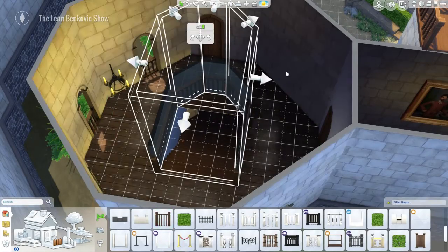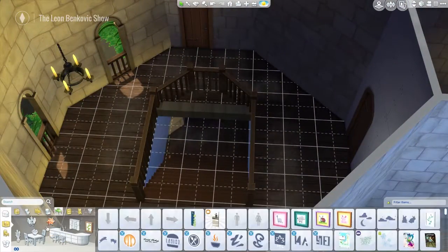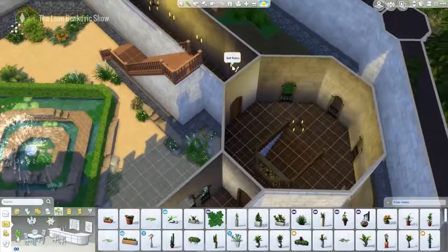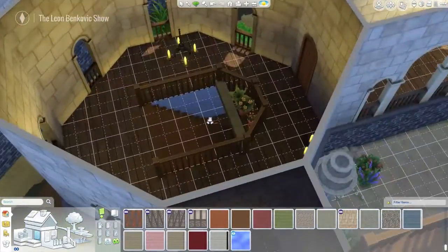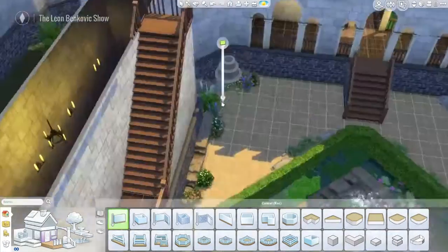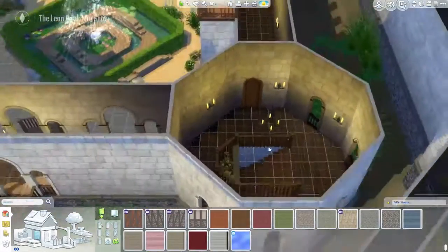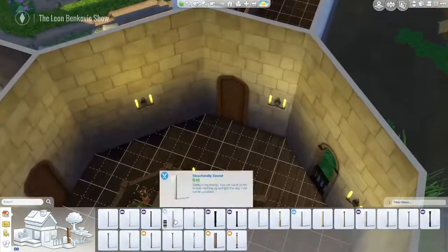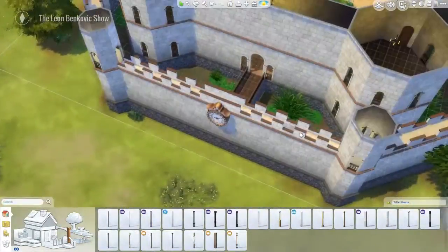For some reason the stairs kept deleting when I deleted part of the floor, which wasn't great. So I decided to just put something there as a display so it looks like it was meant to be there. I haven't gotten to the basement part yet and I have a feeling I'll be struggling because I have no idea what to put down there. I was thinking about some sort of jail to keep prisoners, but I don't think that's gonna happen. I was also trying to add columns so it looks like it has some sort of support.